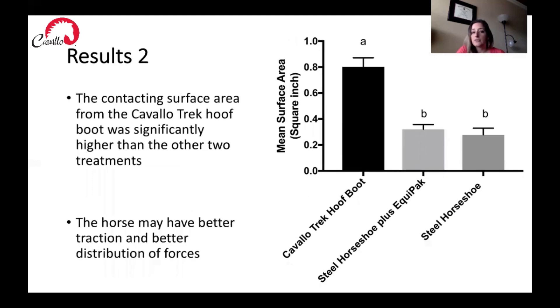Looking at mean surface area in square inches, we found that the contacting surface area from the Cavallo Trek hoof boot was significantly higher than the other two treatments. This was also what we were hoping for and expected to see — there was more tread in contact with the ground than with the steel horseshoe and the steel horseshoe with Equipac. With the steel horseshoe with Equipac, we didn't see much of an increase in surface area because it was a hard terrain and the Equipac was likely not in contact with the surface. On a softer terrain, you might have more contact with the Equipac pouring pad.